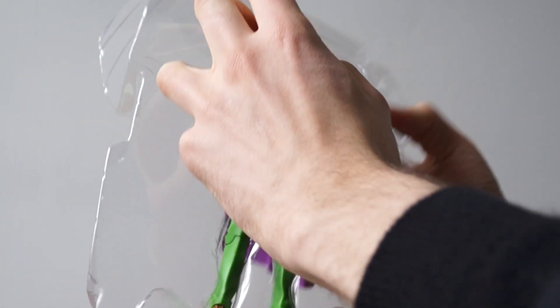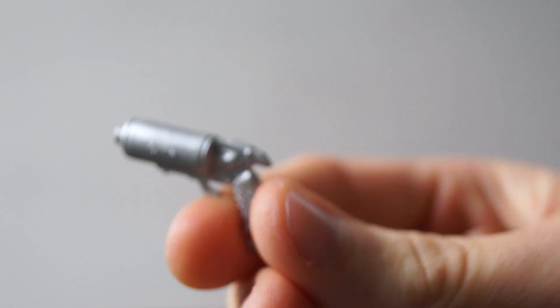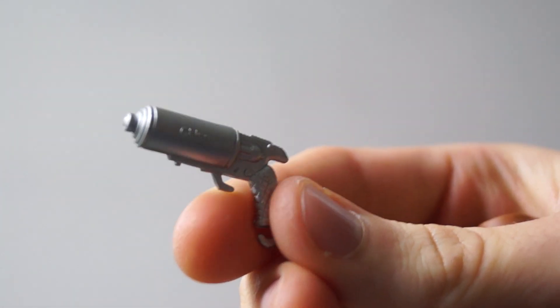Oh, he comes with a gun. I just lost that gun — I don't know where it went. It's a silver gun. Because he's Metallica. Because nothing else matters. This is the gun he comes with. It says China on it.